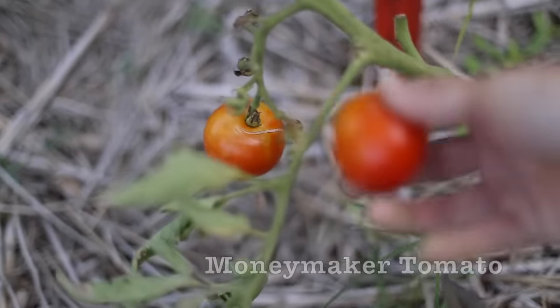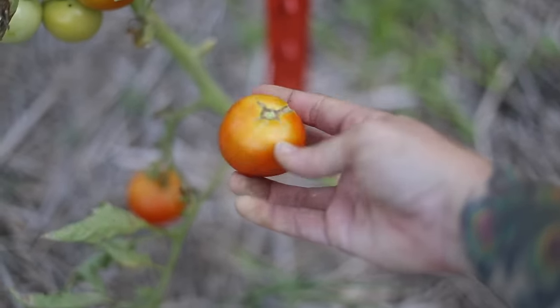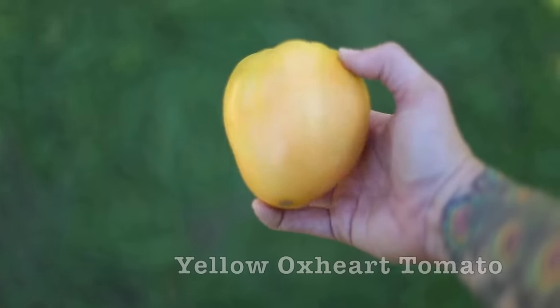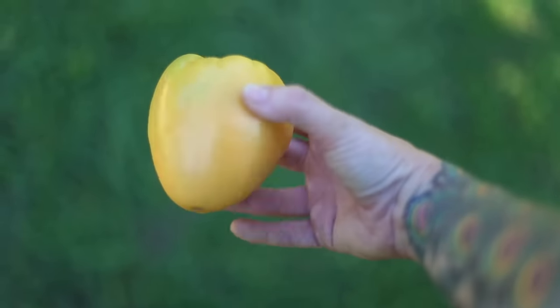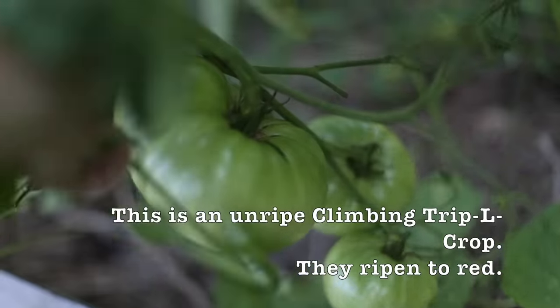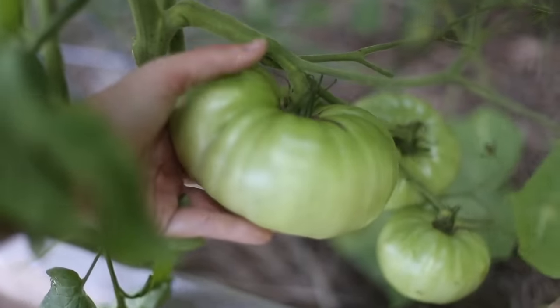The next size up from cherry tomatoes are what we call salads or saladettes. These are generally two to four ounce fruits — not large enough to be considered slicers, but definitely more than one bite. There are pastes, which are typically really meaty varieties used for making sauces and pastes, and they don't have a lot of seeds or juice. Then there are slicers — these are the big tomatoes, often called beefsteaks.